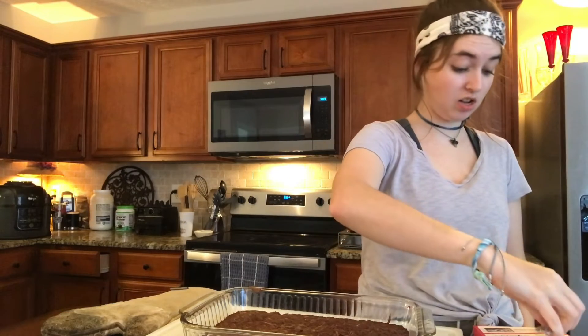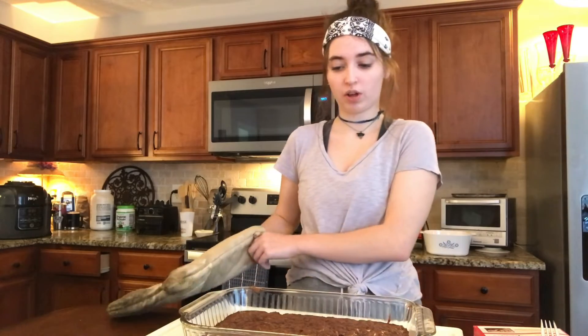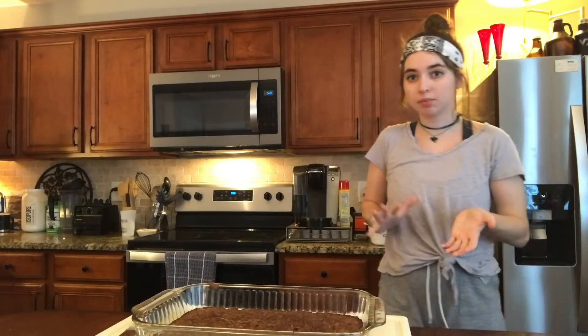They're done! So now I'm going to wait a couple more minutes to let this cool down before I actually cut it. I let them sit for like 10, 15 minutes.